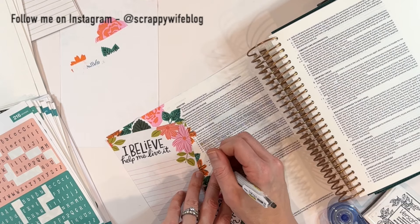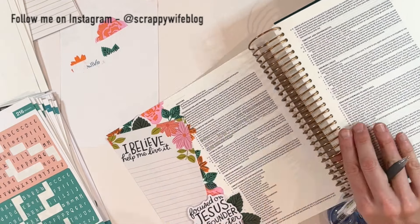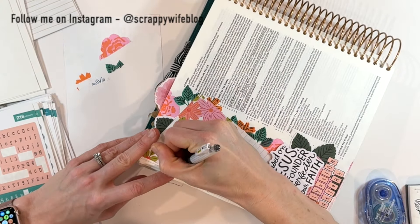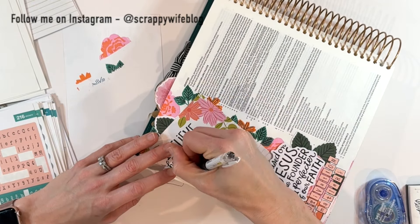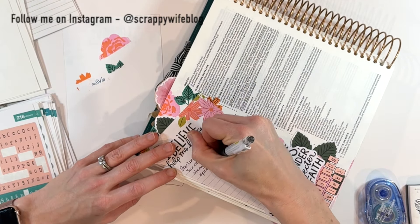That is going to wrap it up for this Bible journal entry. You can still pick up this kit over at Illustrated Faith — this is the Joyful Obedience Kit and it is a good one. It dives deep and I'm pretty excited to continue to study it throughout the month. If you haven't had a chance to pick it up, head on over to Illustrated Faith and check it out.